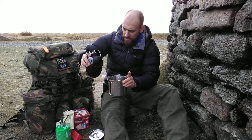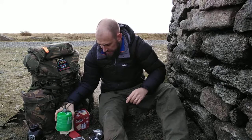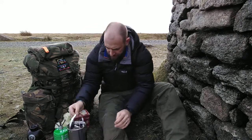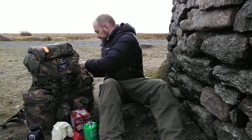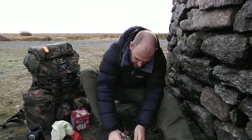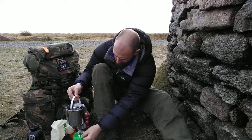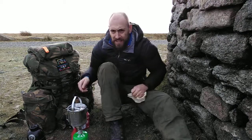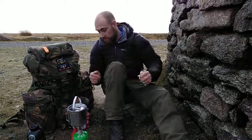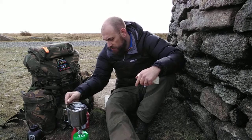It fits on my MSR Pocket Rocket really well. I like that — nice and sturdy on there. As I say, this is a great little handle, these features are really, really good.